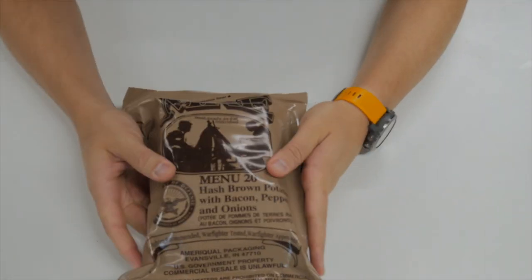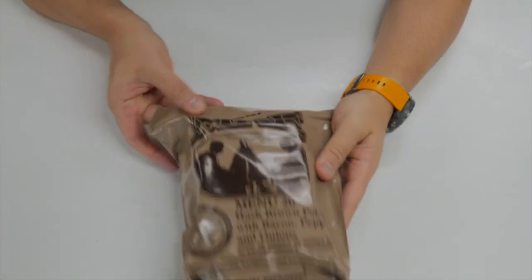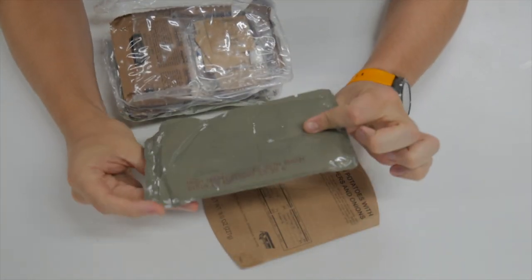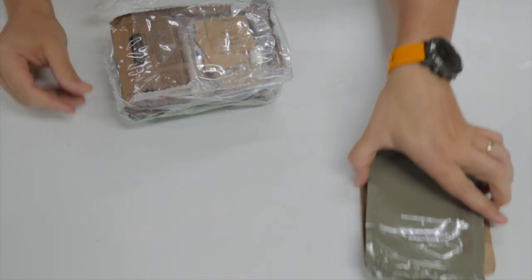All right, so here is menu number 20. Production date on this one is the 179th day of 2018. Let's get this thing open. To start off, as usual, we've got our main dish — hash brown potatoes with bacon. We also have our cardboard sleeve, which we'll use with our FRH.